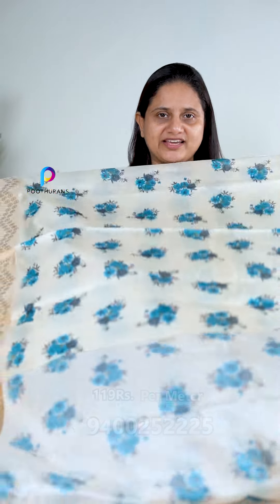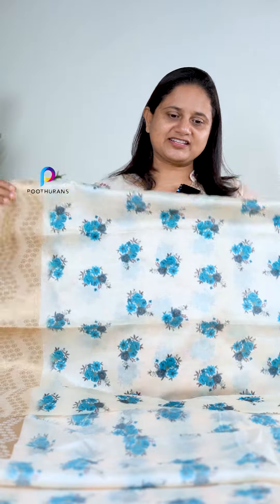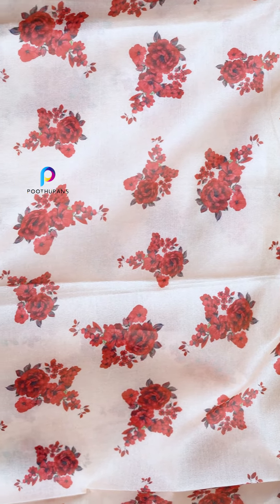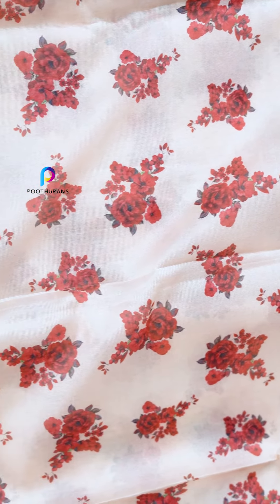First one is to wear it. The design is very easy. This is a pattern print. The next one is a red color print.